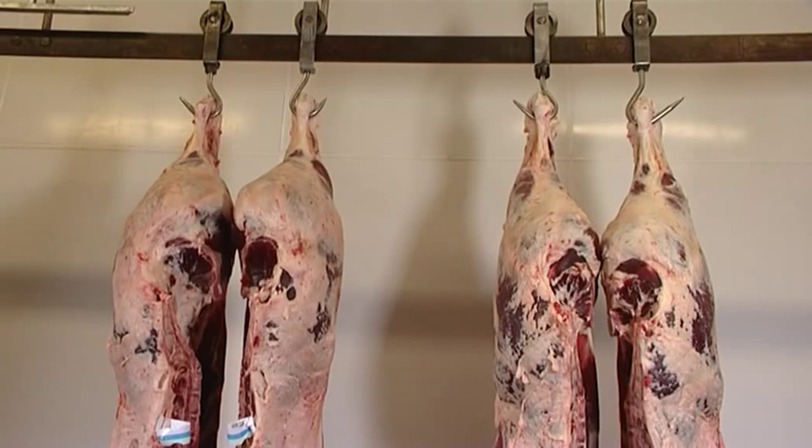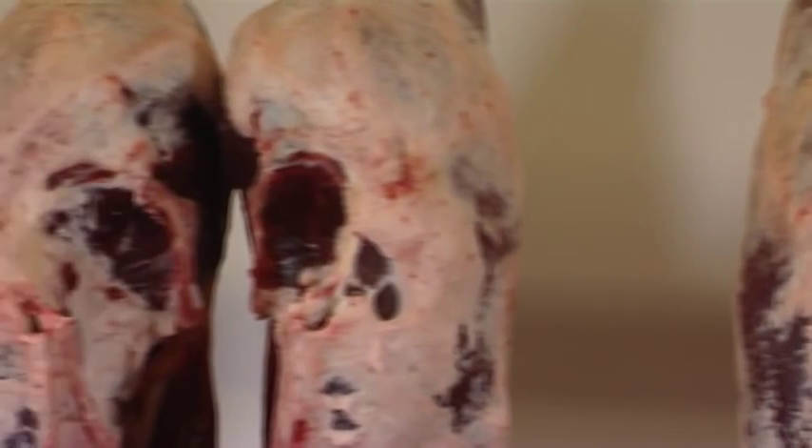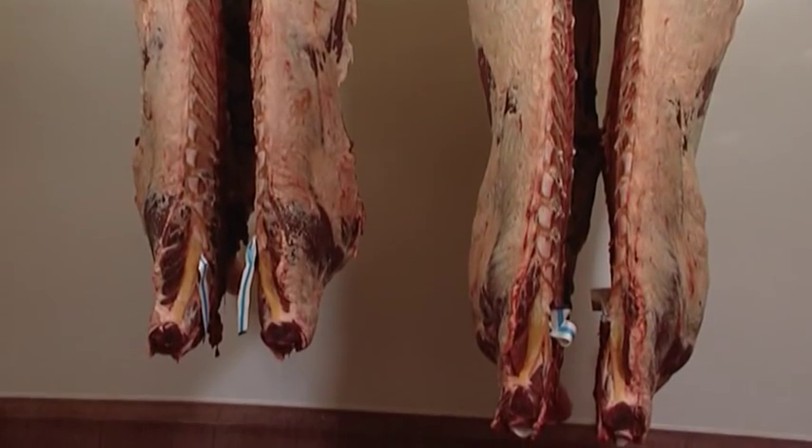We're here in the chiller. At this stage the animal has been slaughtered and the carcass split in two. Behind me are two carcasses. The one on the left is from a U grading animal and the one on the right is from an O grading animal. Both carcasses are suspended from the hind legs. At the top you have the hind quarter and at the bottom you have the fore quarter. Despite being of the same weight, both carcasses are significantly different.